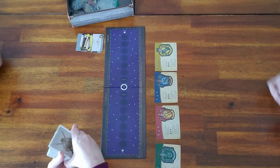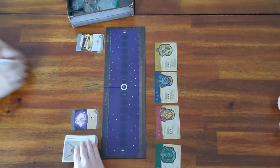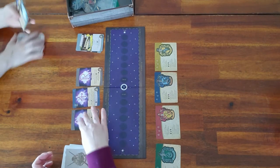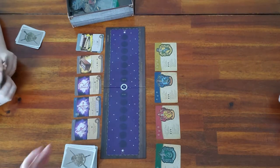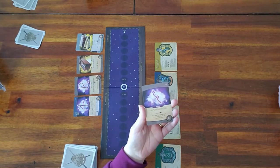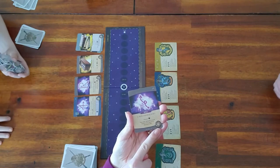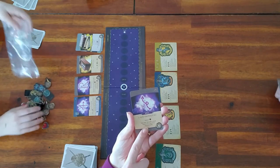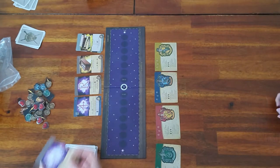The classroom cards go into this corner, and you lay out the top four cards. These cards can be purchased — down in the corner it shows how many tokens it costs to buy that card, and in the middle it tells you what that card does. This one happens to give you two hearts when you play it, and you can also banish a card — we'll get into all that later.